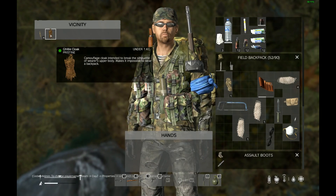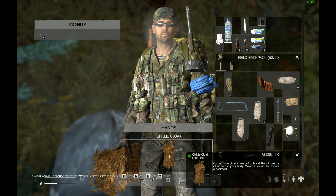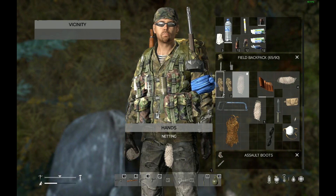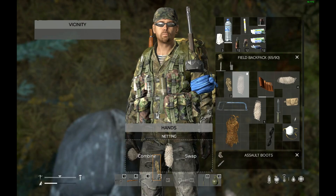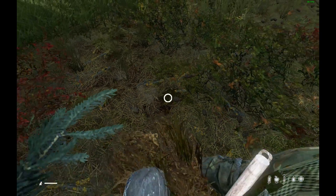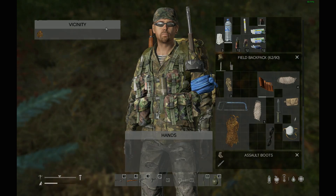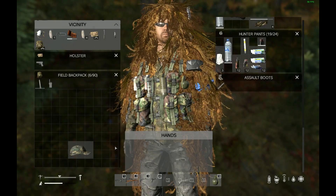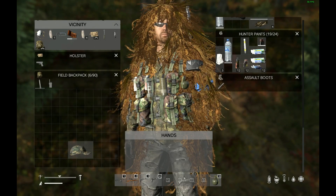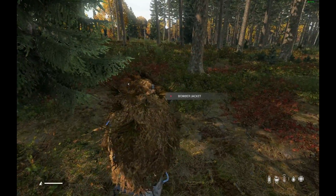There we've made the cloak — looks pretty nice. I'm going to go ahead and make the hood. I have one net and two strips. I've crafted the hood and it looks like this — pretty well covered.